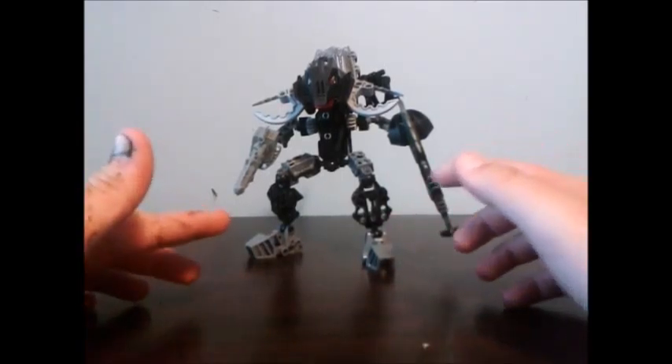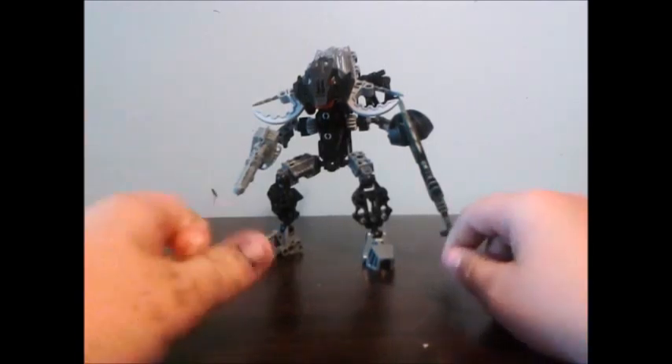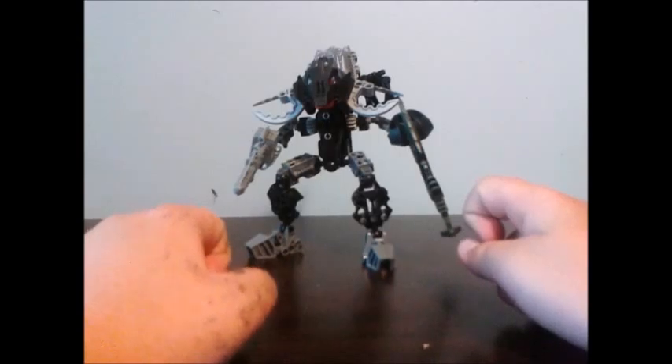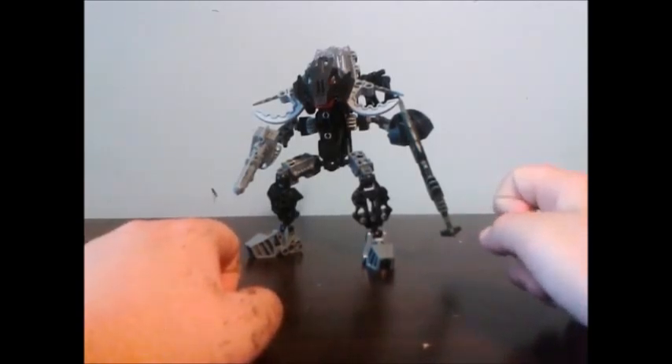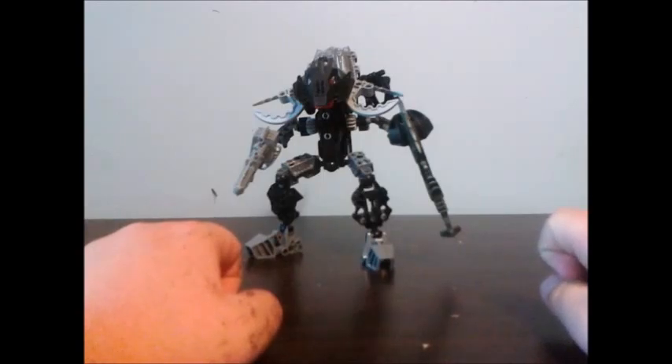So basically what these things are is they're drones and they come down in like drop pod type things, and then does the whole kind of like Transformer — like get out of his drop pod mode thing — and then he just goes in and does what they were sent in for. Usually it's like destruction, or sometimes like peacekeeping, stuff like that.